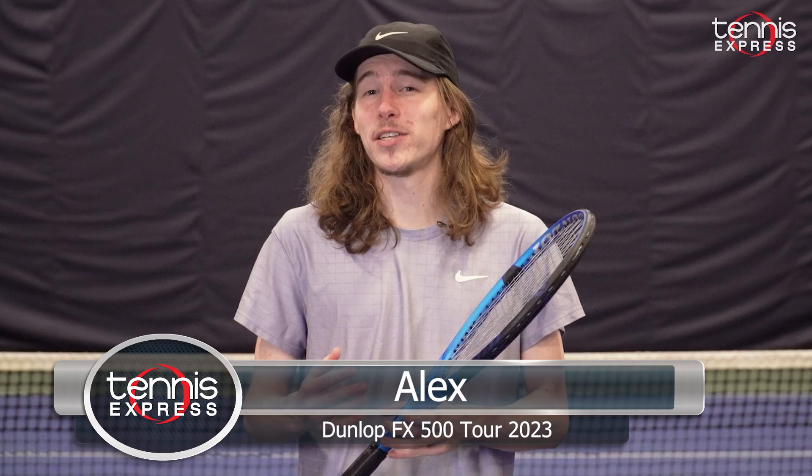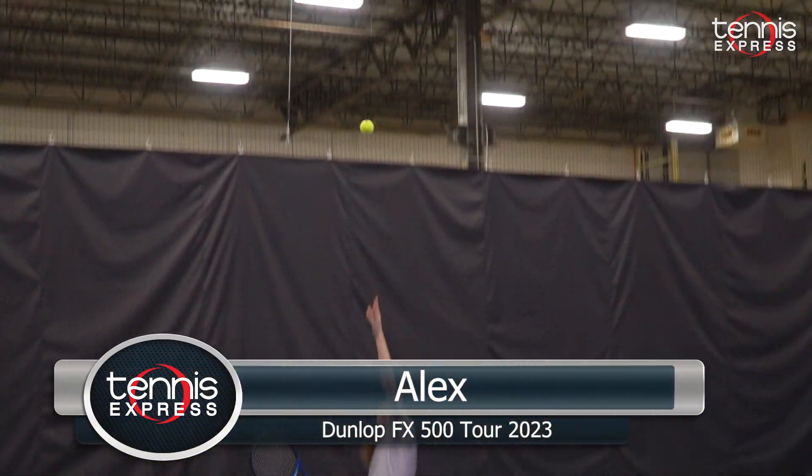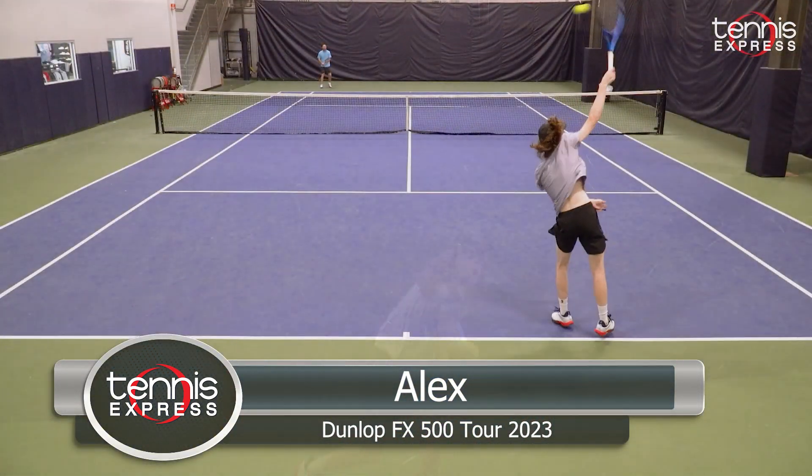The FX500 Tour is one of Dunlop's best rackets to date in my opinion. It gives really great power, really great feel, and it's just an overall good racket.